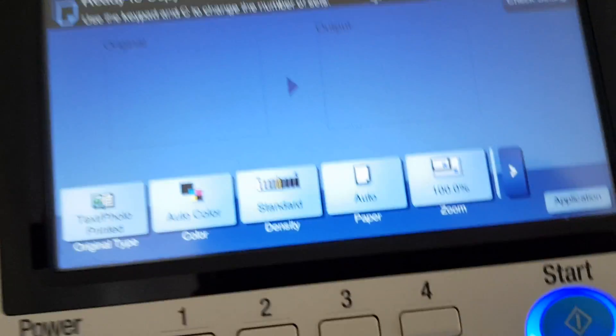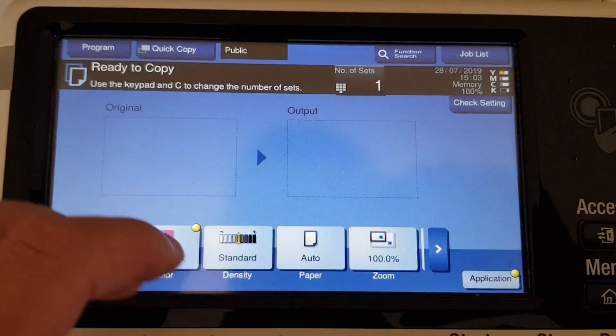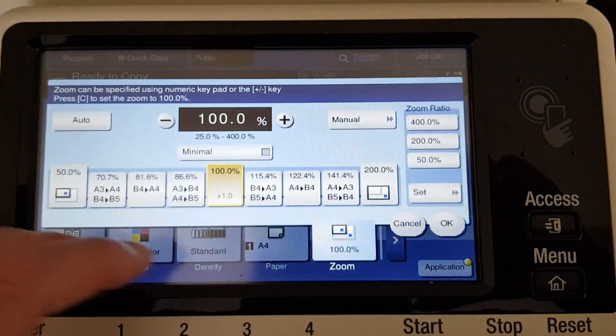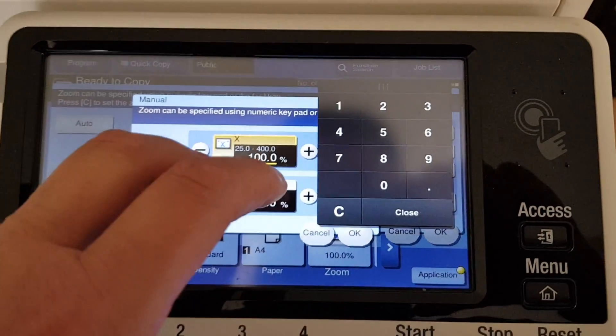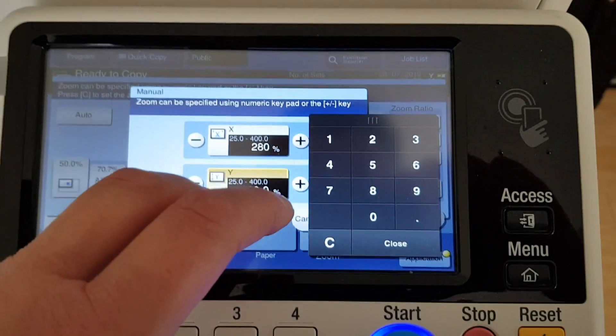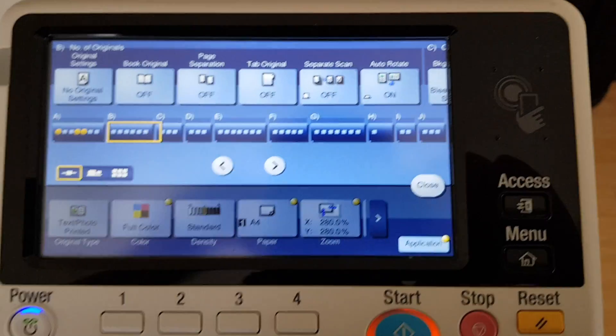Anyway, what are we going to copy today? Let's see what we got. Wonder how big we're going to make this one — it's going to be two hundred and eighty by two hundred and eighty. See how we go with this.